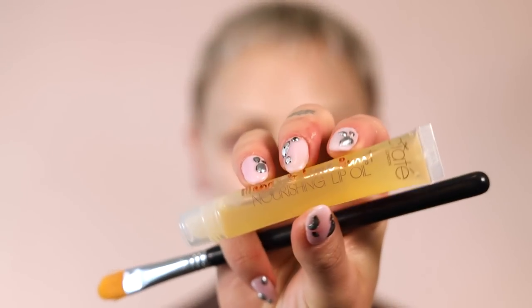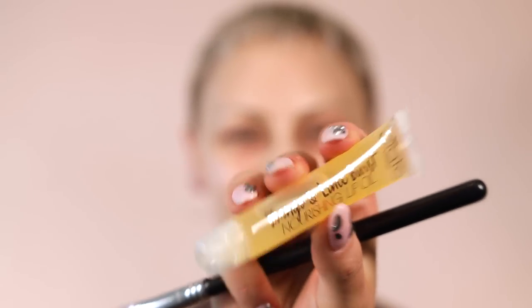I'm going to prep your lips with the Ciate London Mango and Lime Burst Nourishing Lip Oil. I really like this just as a nice light lip oil for prepping. Your nails look dope. They look good for camera. And then I'm going to prime your lids with the Urban Decay.